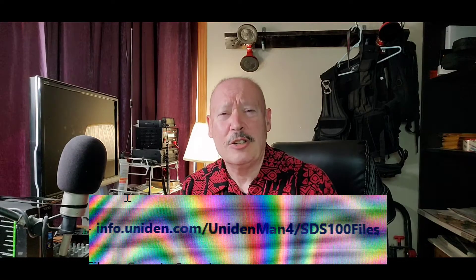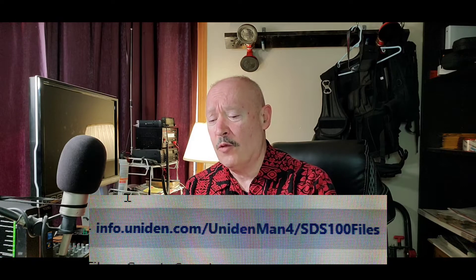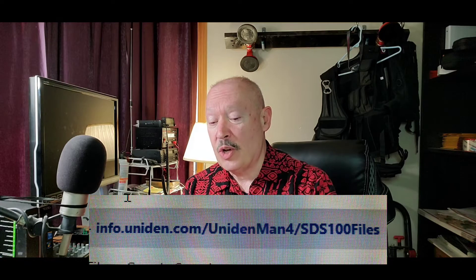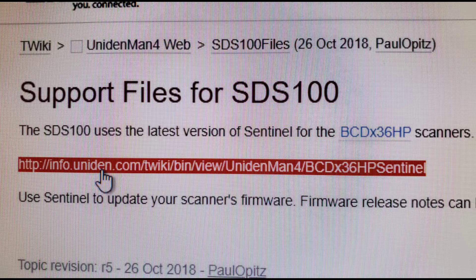So check it out — finding the Sentinel software to download can be a little bit of a challenge because a quick look at the Uniden website will reveal absolutely nothing. The quickest and easiest way to find and download the Sentinel software is to go to info.uniden.com/UnidenMan4/SDS-100files. That will take you to where you can download the latest version for the BCDX36HP scanners, which also is the same version of Sentinel that works for the SDS-100 and SDS-200.